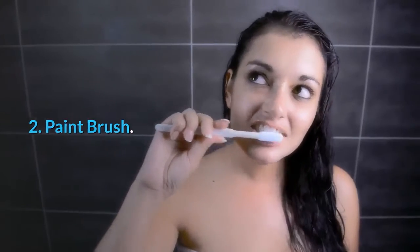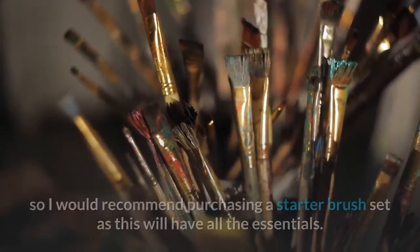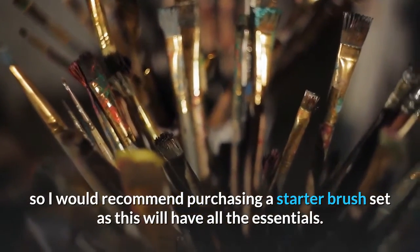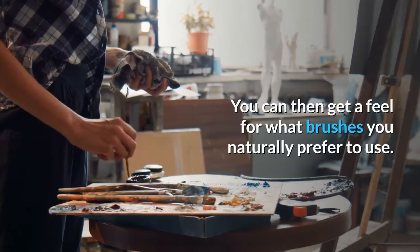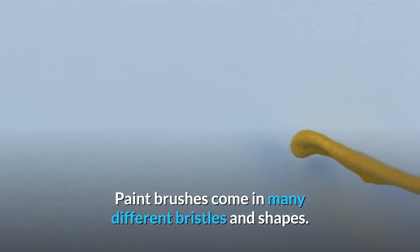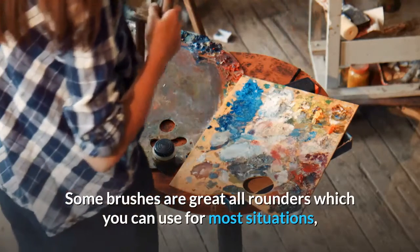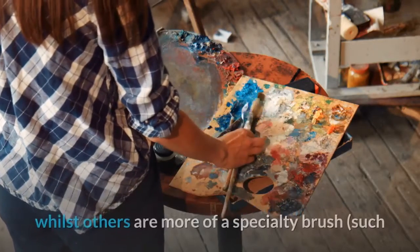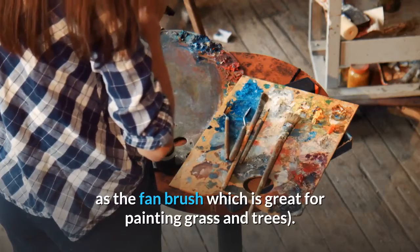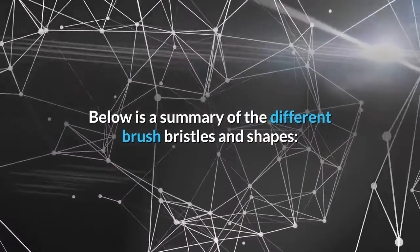Paint Brush: As a beginner it can be very overwhelming deciding what paint brushes to purchase, so I would recommend purchasing a starter brush set as this will have all the essentials. You can then get a feel for what brushes you naturally prefer to use. Paint brushes come in many different bristles and shapes. Some brushes are great all-rounders whilst others are more of a specialty brush, such as the fan brush which is great for painting grass and trees.